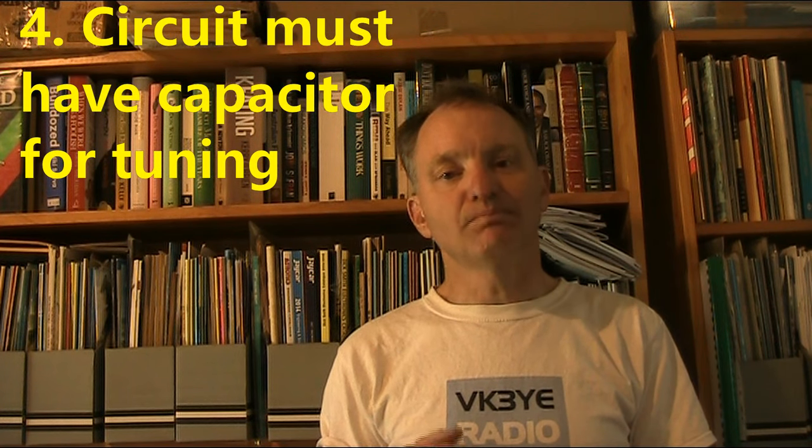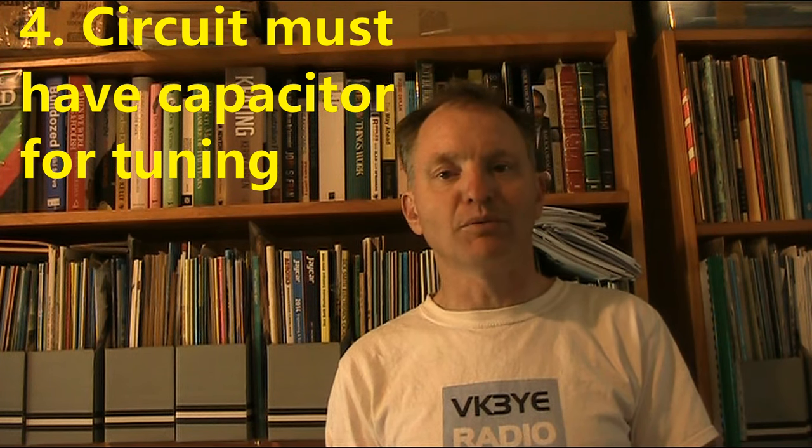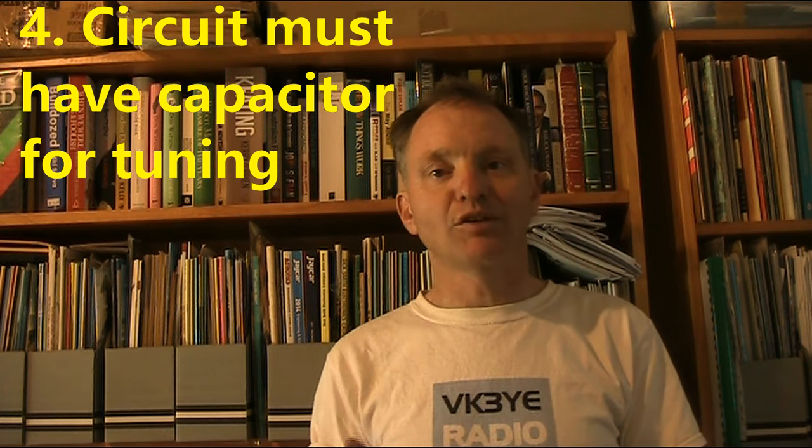Four: you also need a circuit with a tuning capacitor. Some very simple crystal set circuits might have just an inductor, a diode, and headphones, and yes, you might pick up a station, but the selectivity won't be very good. Even with a slider over taps on the coil, without any sort of capacitor your selectivity will be very poor and your sensitivity probably won't be good either. Definitely go for a circuit with a parallel tuned circuit — normally a variable capacitor in parallel with the inductor — and that will help you select your stations.